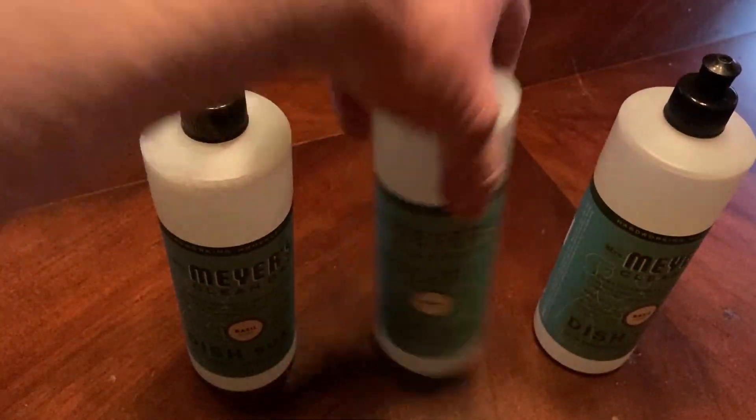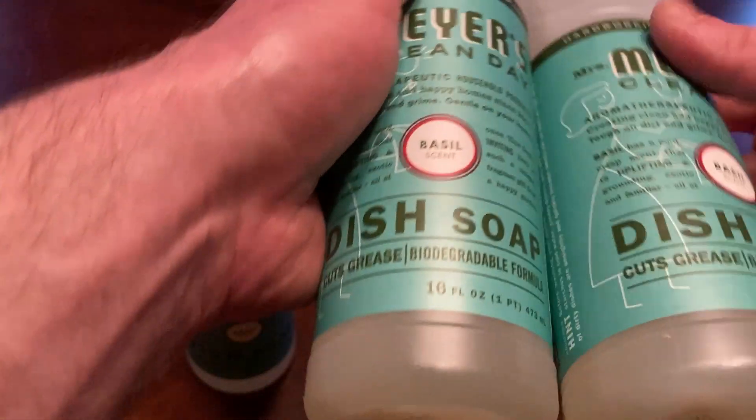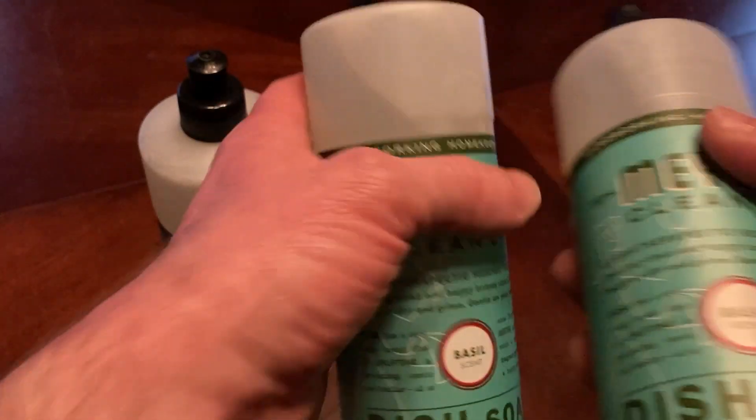So you get one, two, three of these total — a total of 48 ounces of dish soap.